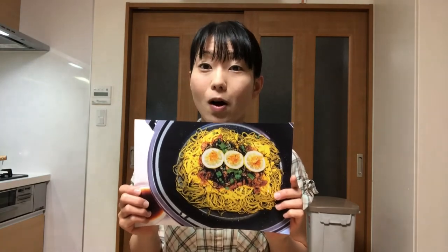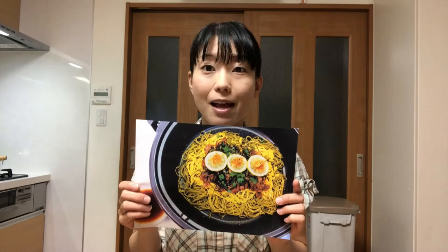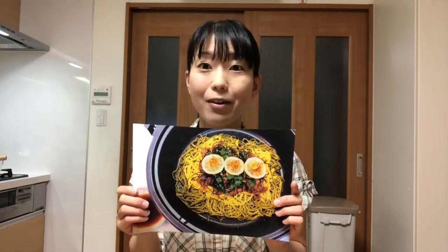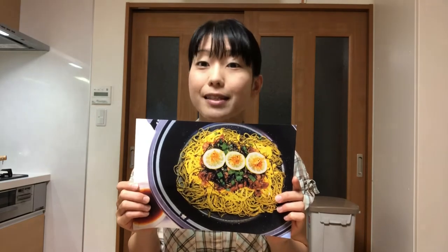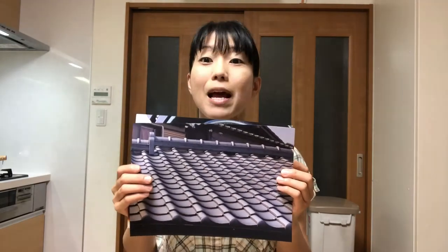Hello, welcome to Miki's kitchen. Today is the 377th day. I'm gonna show you how to make kawara soba. This is one of the most popular local dishes in Yamaguchi prefecture. In 1877, the big Seinan War broke out in this area, and the soldiers at the time used to cook meat and wild grass on roof tiles.